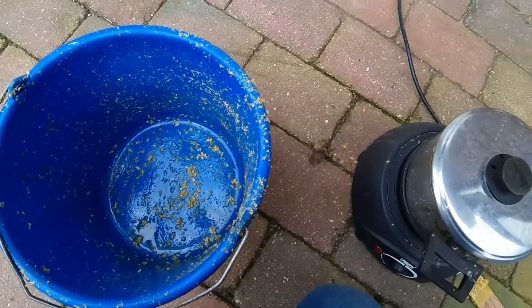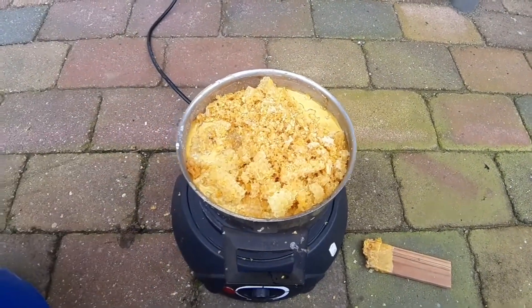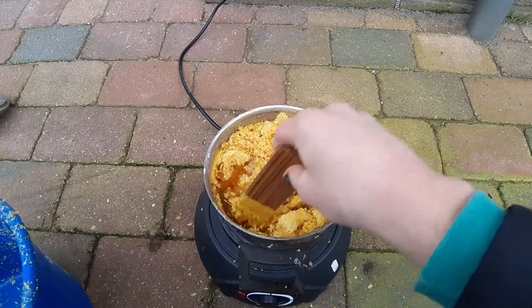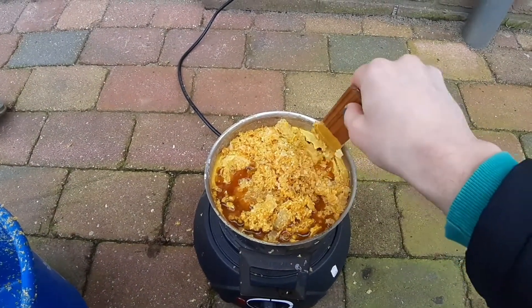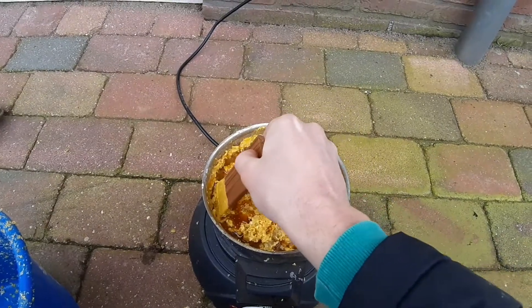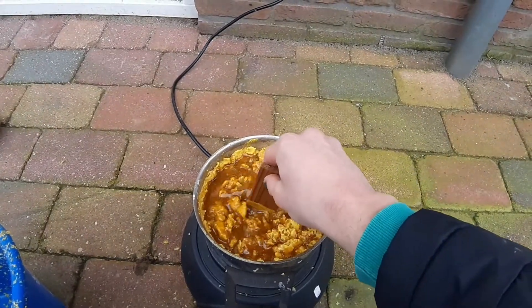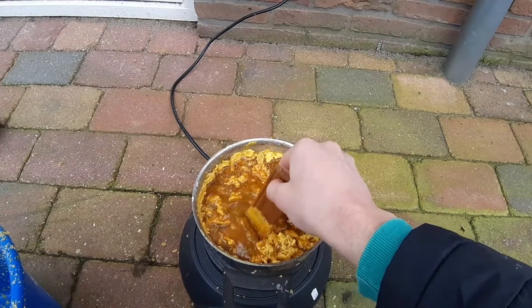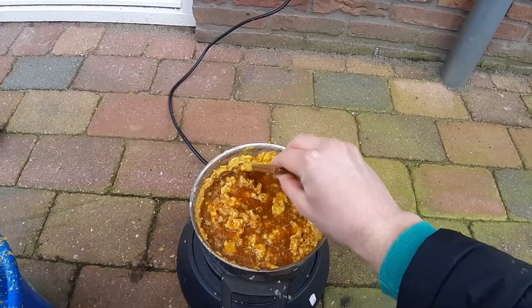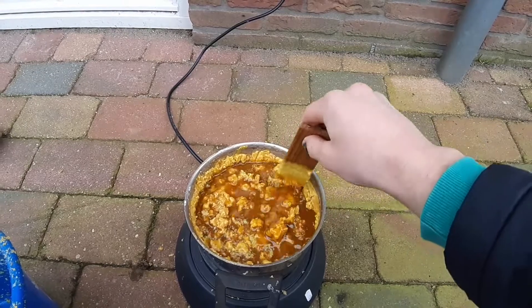I'm going to get a knife and cut out all the other combs and put it all in. I'm going to put the lid back on and put it all together.